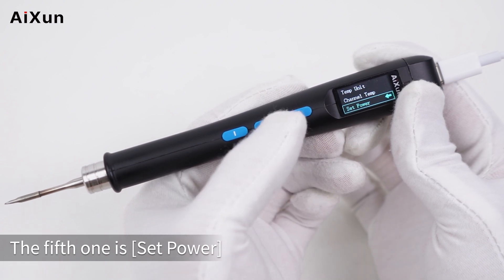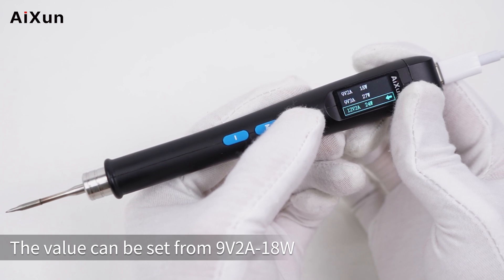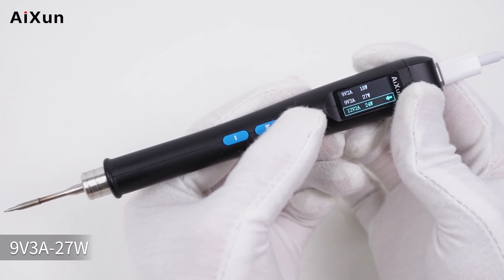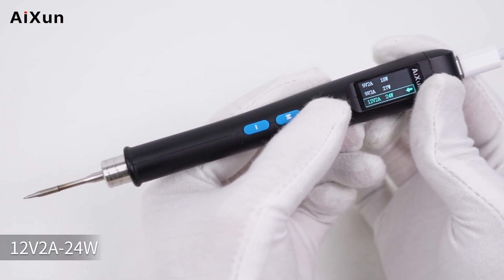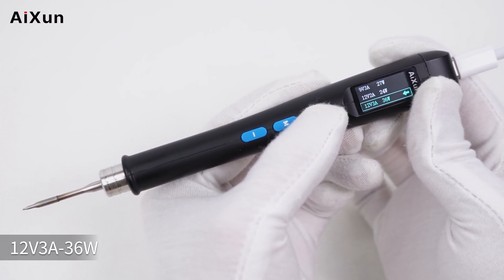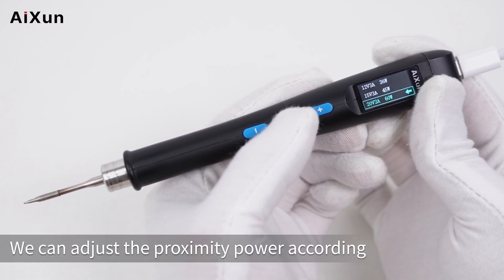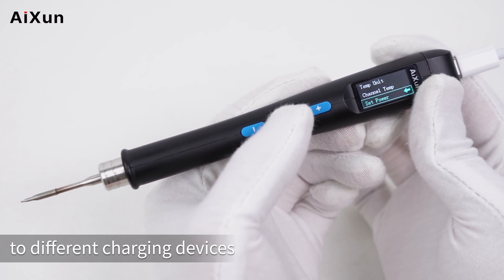The fifth option is set power. The value can be configured from: 9V 2A 18W, 9V 3A 27W, 12V 2A 24W, 12V 3A 36W, 15V 3A 45W, or 20V 3A 60W. This allows you to adjust the input power to suit different charging devices.